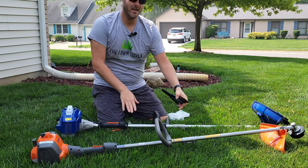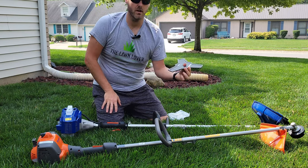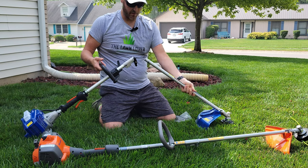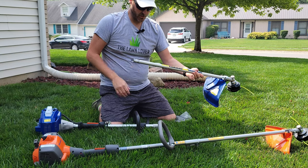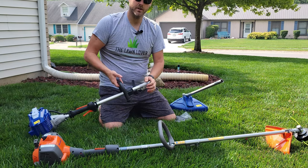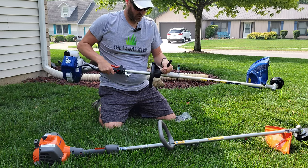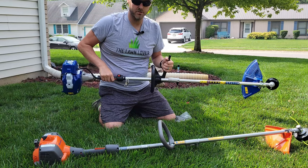For the price, it's coming in at $137, and basically you're getting three tools in one: a brush cutter, an edger, and a trimmer. The combination head is also compatible with other brand attachments, so you can add more functionality. Another thing I like is the additional handle — if you're edging, you can use the longer handle for better control of the trimmer.